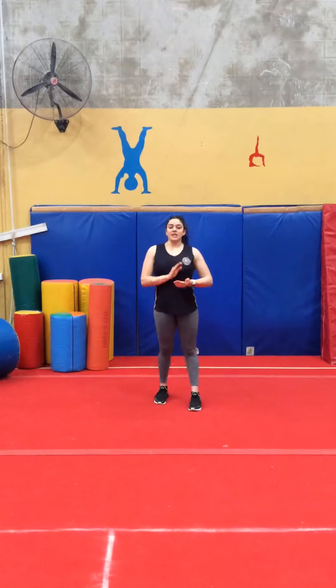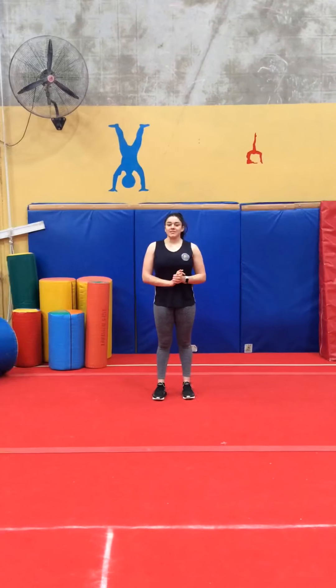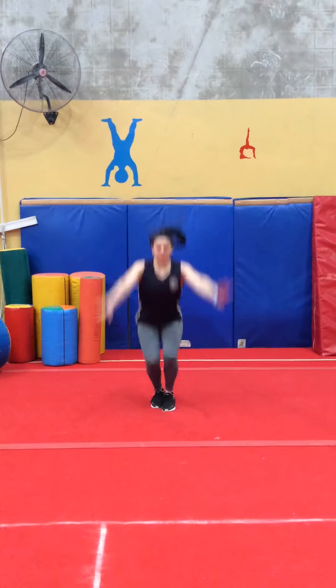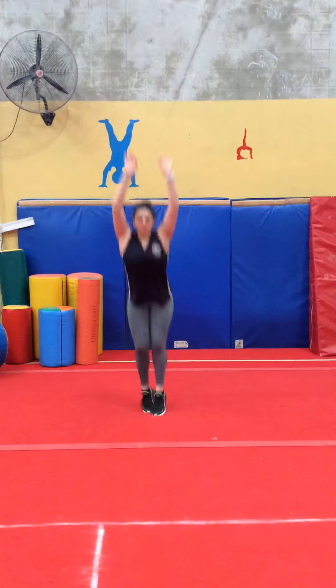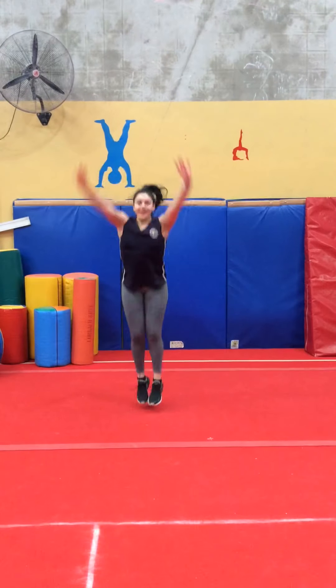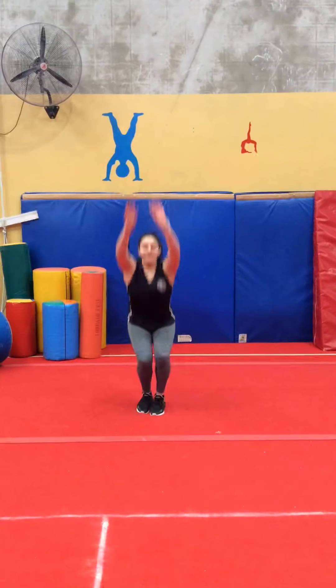Now we're going to do 10 cross jumps, but in the spot. 1, 2, 3, 4, 5, 6, 7, 8, 9, 10.